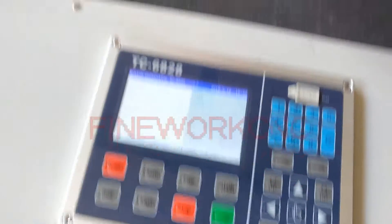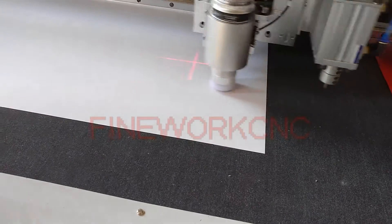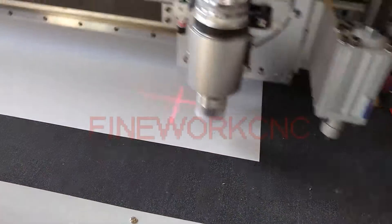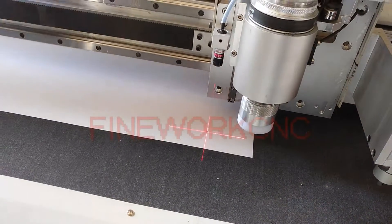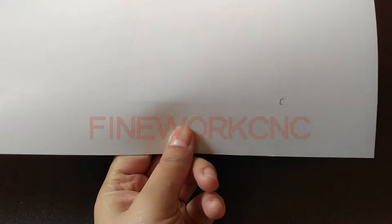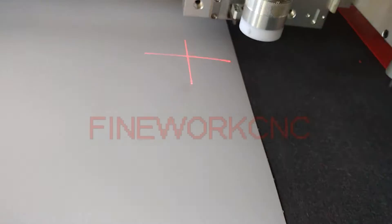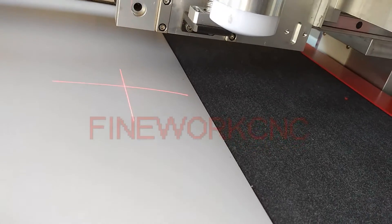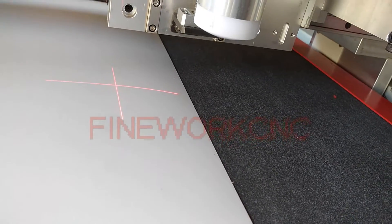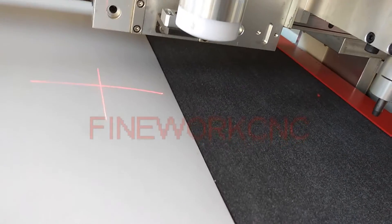Start. Now you can see the material has not been cut through. That is because when you positioned the knife, it did not find the right position. The following steps show how to adjust it.